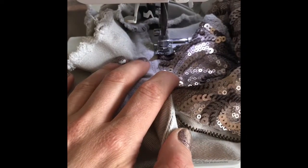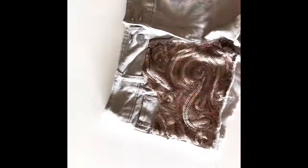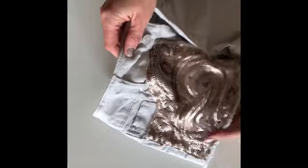Once your fabric is trimmed in place, it's time to sew. Use a standard sewing machine with a regular straight stitch a quarter of an inch to a half an inch away from the edge, all around the perimeter of your sequined section.